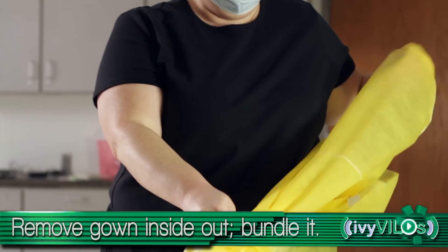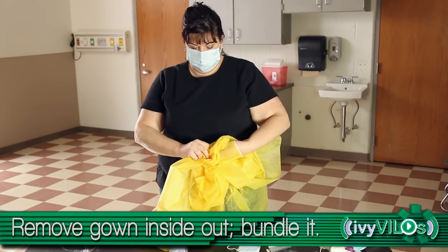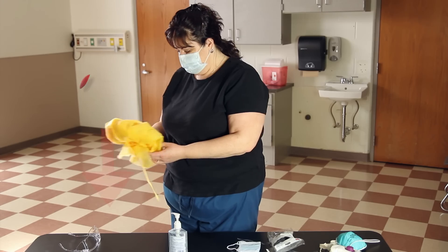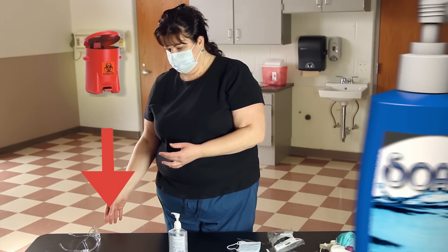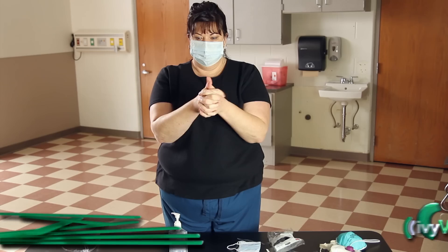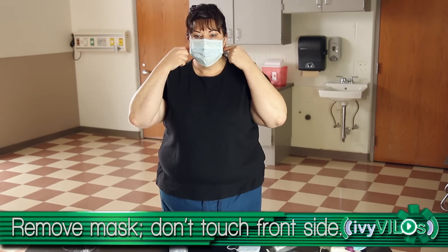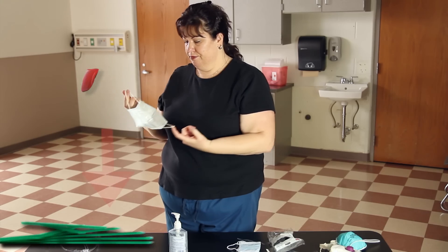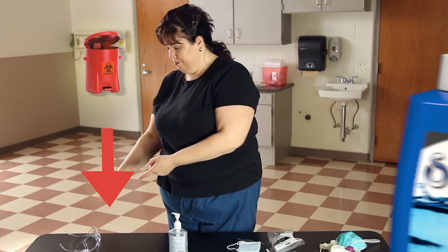Turn the gown inside out and roll into a bundle. Discard in the appropriate receptacle. Perform hand hygiene. Remove the mask by ties or elastic, being careful not to touch the front side of the mask. Discard in the appropriate receptacle.